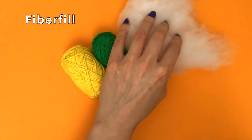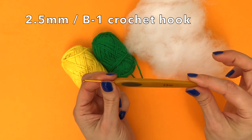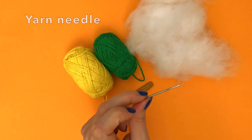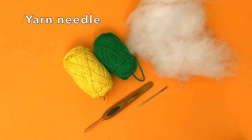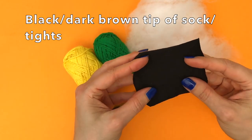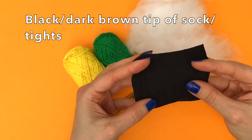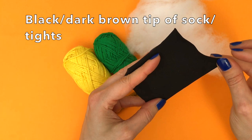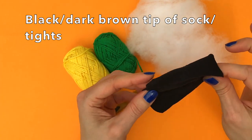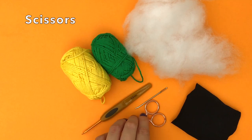Then we need some fiberfill, a 2.5 millimeter crochet hook which is equivalent to a B1, and then we need a yarn needle and something to put the fiberfill in. I used an old pair of tights and I just cut off the bit where the foot goes in — like maybe 7 centimeters, so less than 3 inches. Mine are black but dark brown will work as well, and of course some scissors.